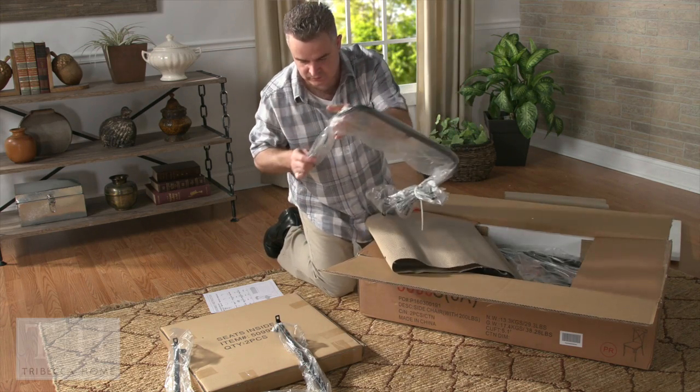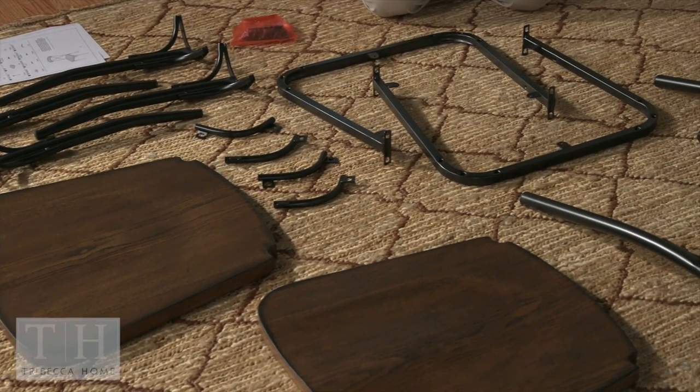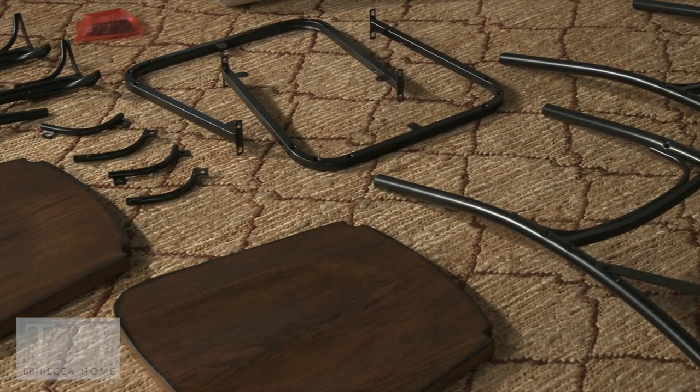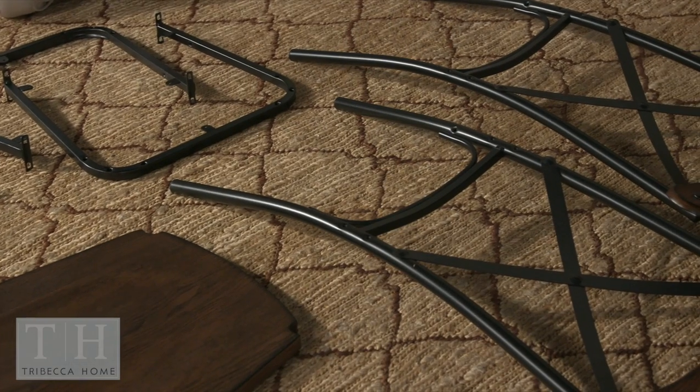In this box, you'll have enough parts for two chairs: four front legs, four leg supporters, two seats, two seat frames, and two chair backs.